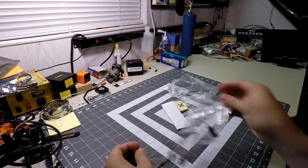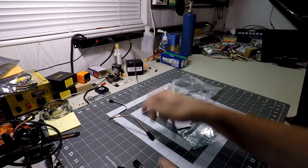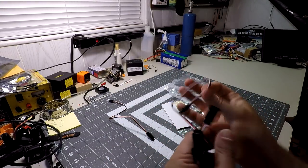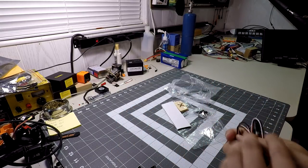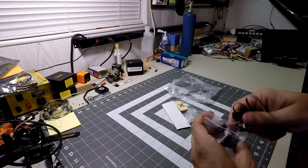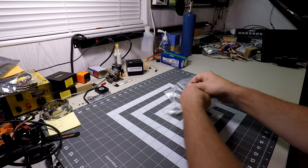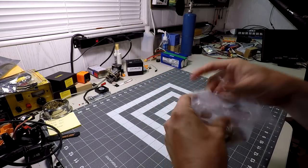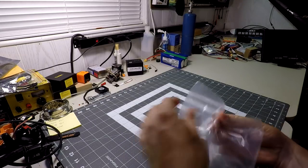Also in the hardware bag are servo lead extensions — several extensions of varying lengths — and three Y-harnesses. I believe these are included with the standard kit, but if you're buying just the airframe without the accessory packs, double-check that these cables are included so you're not caught short during the build.